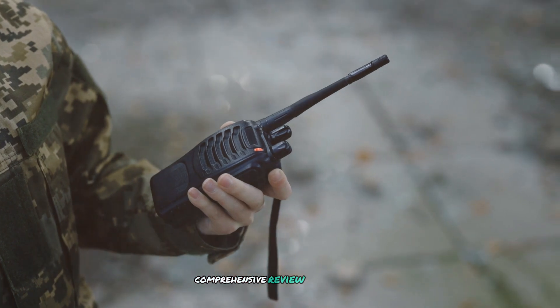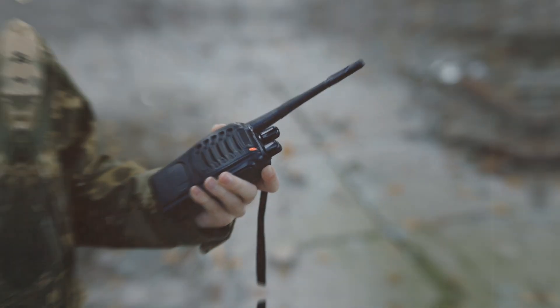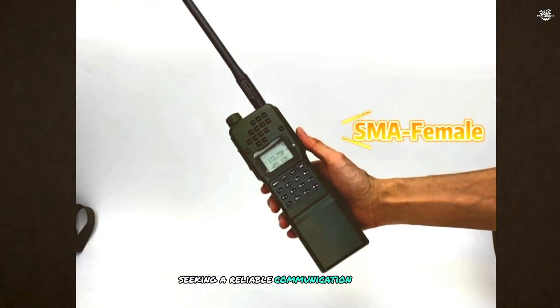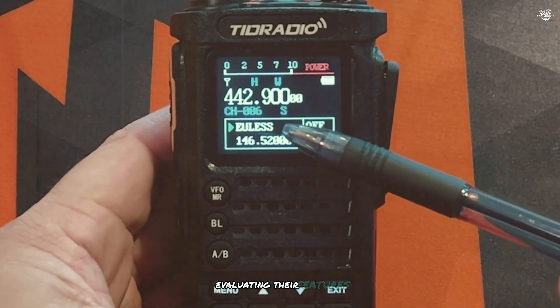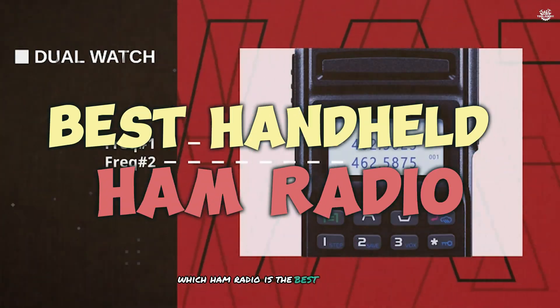Welcome to our comprehensive review of the best handheld ham radios available on the market today. Are you an amateur radio enthusiast looking to upgrade your gear, or perhaps a prepper seeking a reliable communication tool for emergencies? In this video, we'll be diving deep into the top 7 handheld ham radios, evaluating their features, performance, and overall value. Let's get started and find out which ham radio is the best fit for your needs.